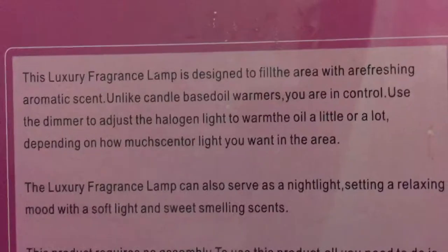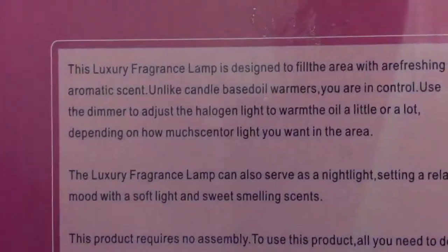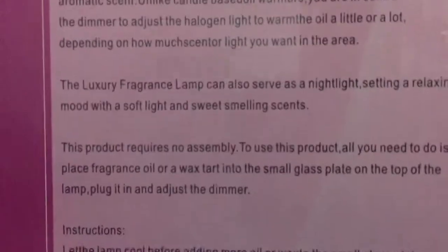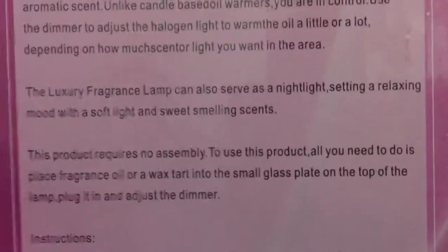Use the dimmer to adjust the halogen light to warm the oil a little or a lot. Sounds like a kettle, doesn't it? Depending on how much scent or light you want in the area. This luxury fragrance lamp can also serve as a night light. And a fire hazard too. Setting a relaxing, but deadly, mood with a soft light and sweet smelling scents.